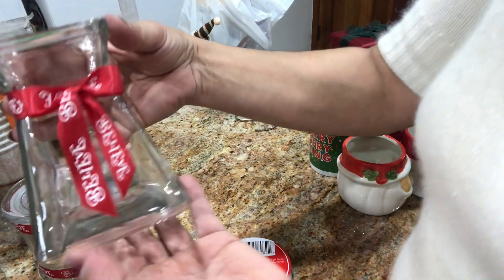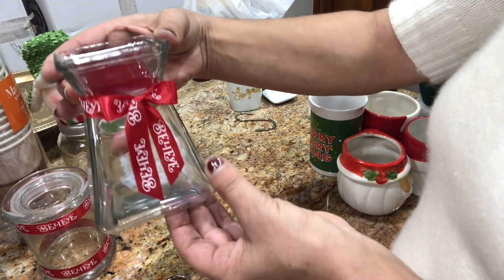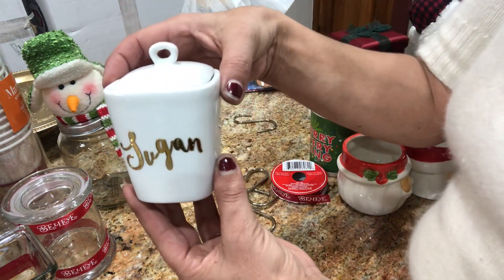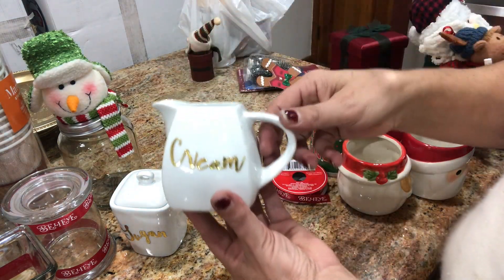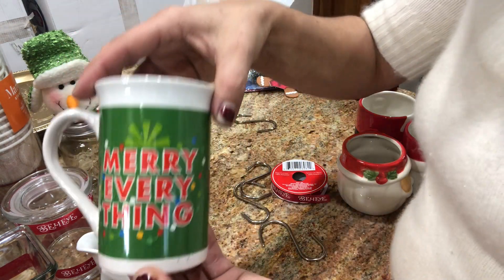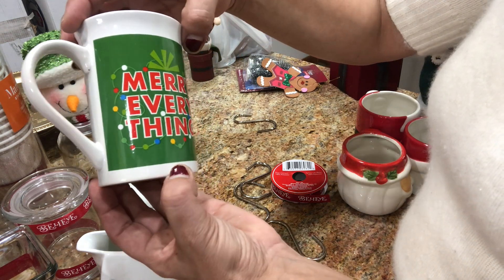I have one more and I did the same — I wrapped it to make my sugar holder, my sugar holder, the cream. And some mugs. This one I bought at the dollar store — it says 'Merry Everything.' I really love it.